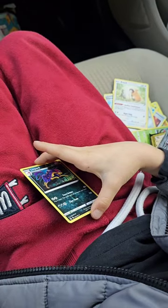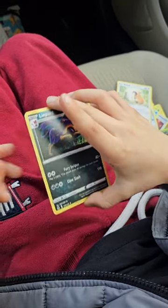He was pretty bummed out, but I'm addicted to Pokemon cards now, so he's going to get to open a lot more of these in the future. Bye.